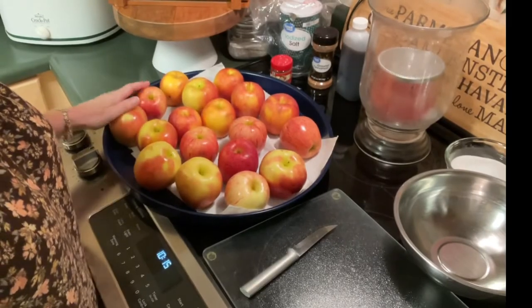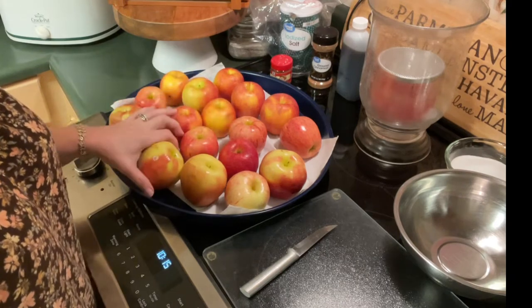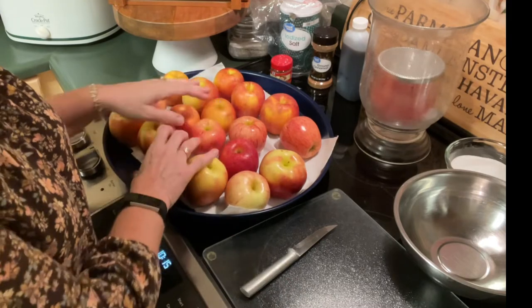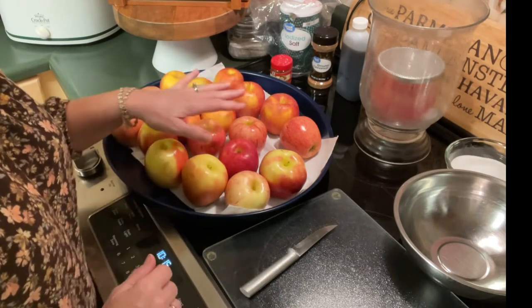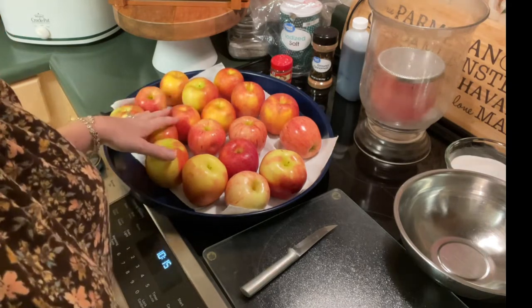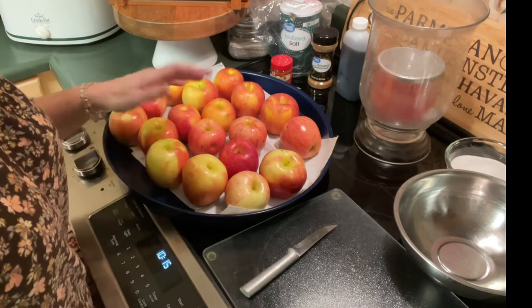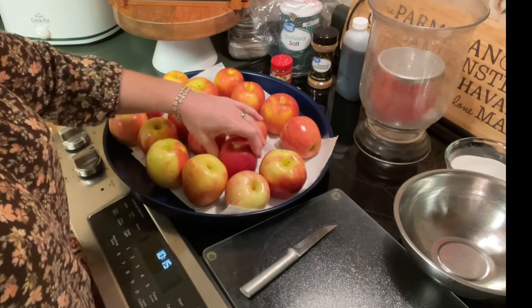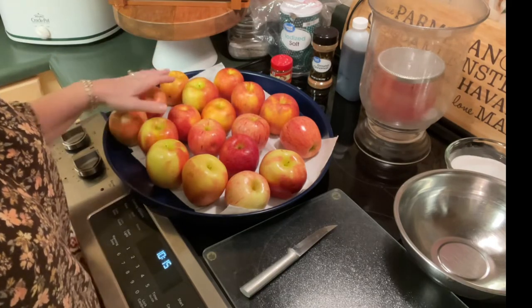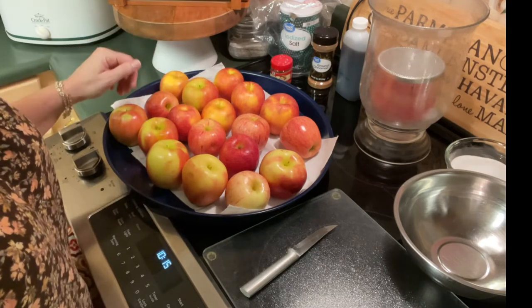To get our apple butter started, I have right here five and a half pounds of apples — these are gala apples in a couple of different sizes. To do five and a half pounds, depending on size, this is 18 apples. If you're not sure, you need to measure them out to be sure you have at least five and a half — you can even do six pounds. Use a fairly soft apple, nothing like a Granny Smith that'll be too tart or too firm, but a softer one like gala, Fuji, or an apple of that sort.